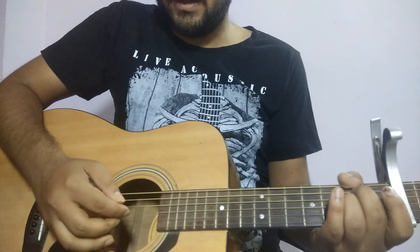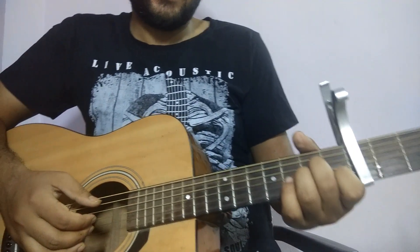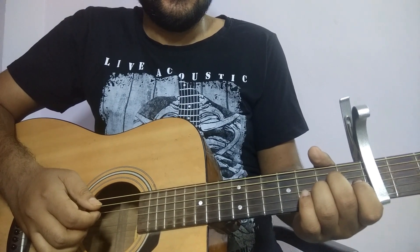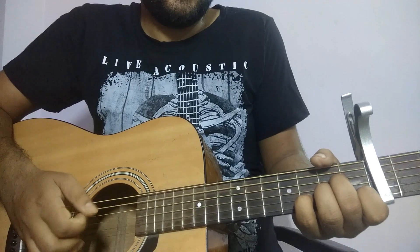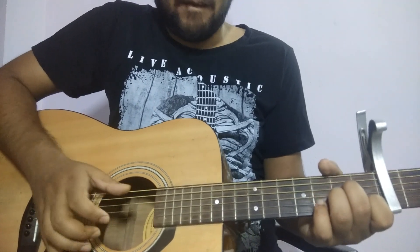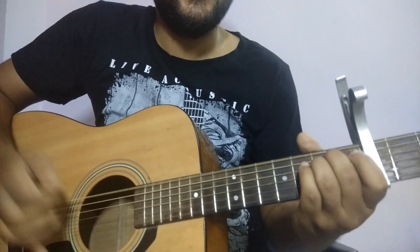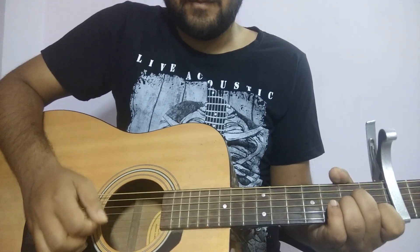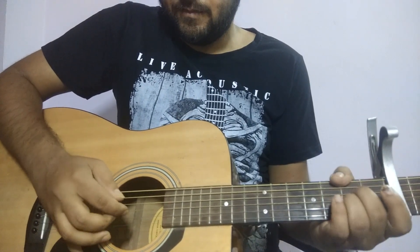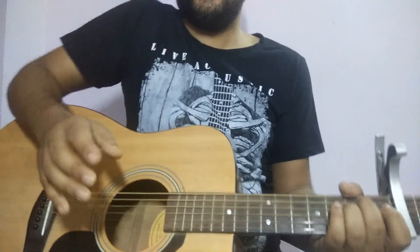Then we repeat again. Now instead of lifting this finger, we will put our pinky on the third fret of the second string. So: set the pinky on the third fret of the second string and immediately shift to E minor. That is the second part.